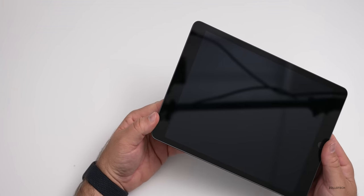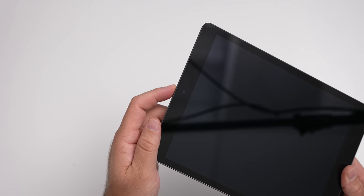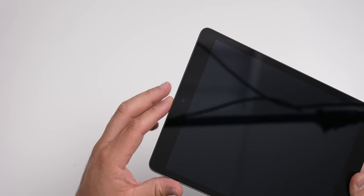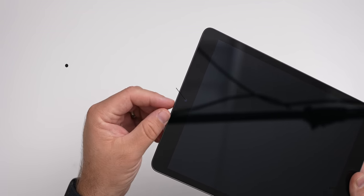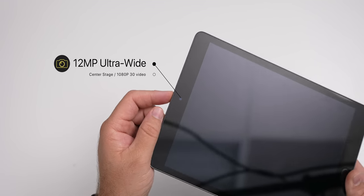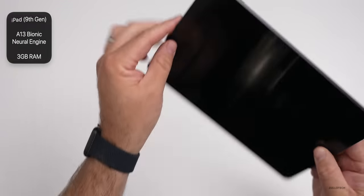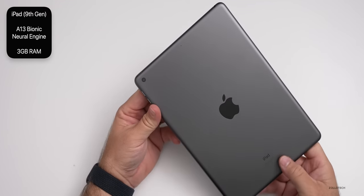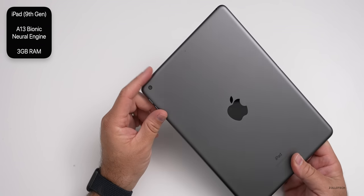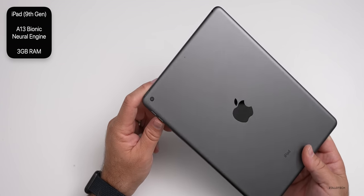The forward-facing camera has been greatly upgraded. Last year it was 1.2 megapixels, only really useful for video calls and didn't even look that great. Now we have a 12 megapixel ultrawide f/2.4 front camera that can record 1080p 30 and has Center Stage — that's a big update. Internally, it now gets the A13 Bionic, which is 20% faster as far as its GPU, and has a neural engine that enables the new Live Text feature in iPadOS 15.